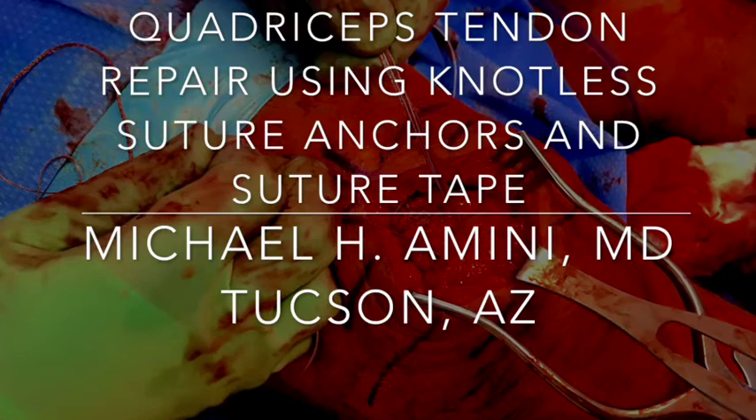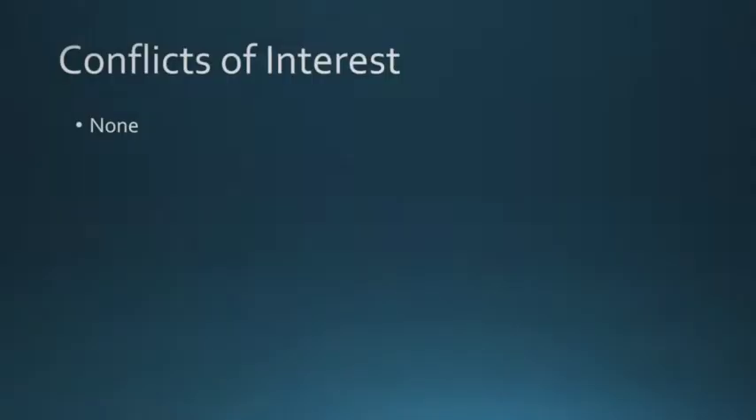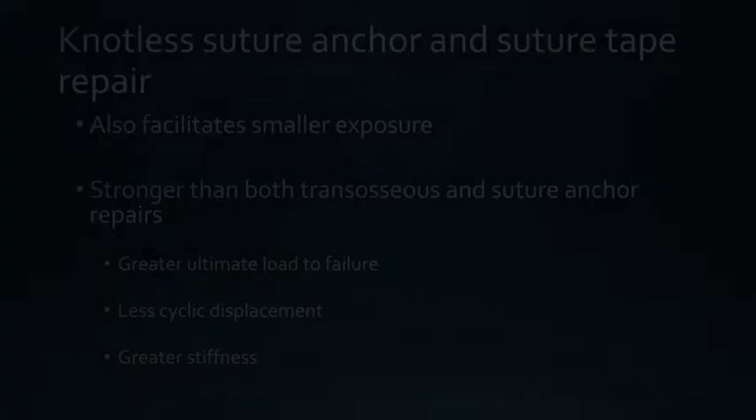Quadriceps tendon repair using knotless suture anchors and suture tape, by Michael Lomini. Traditional repair of quadriceps tendon tears requires the use of transosseous tunnels and a large exposure. Suture anchor repair facilitates a smaller exposure, but there are conflicting studies about the biomechanical strength.